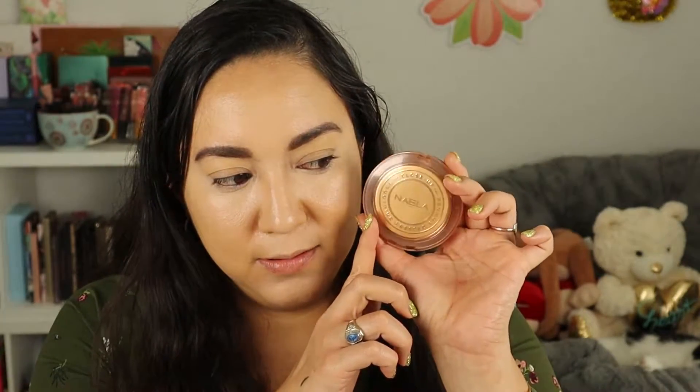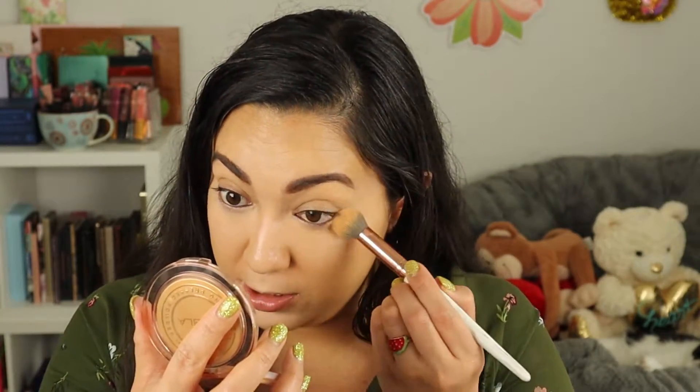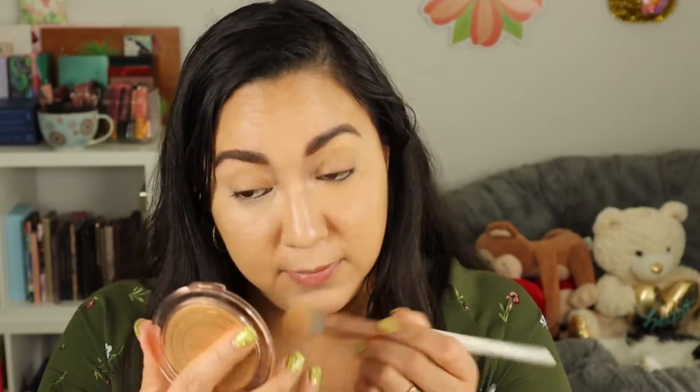Now I need to powder because my under eyes are very greasy — it just comes with getting older. I'm going to use the Close Up Pressed Powder from Nabla. Look at that packaging — so nice. I have it in the shade Medium, which is slightly tinted, nothing crazy. I'm going in with a brush to set, because if not I will crease. I mean I crease pretty much even with powder, but it helps reduce the amount. Okay, powder is done.